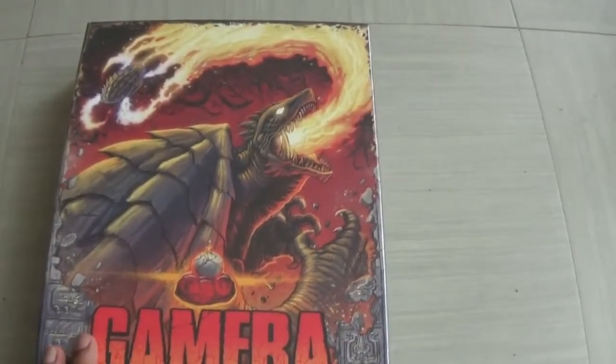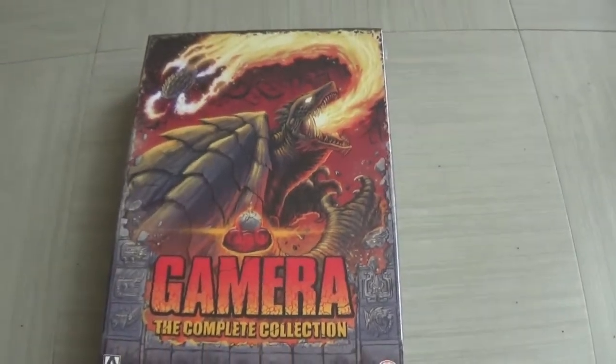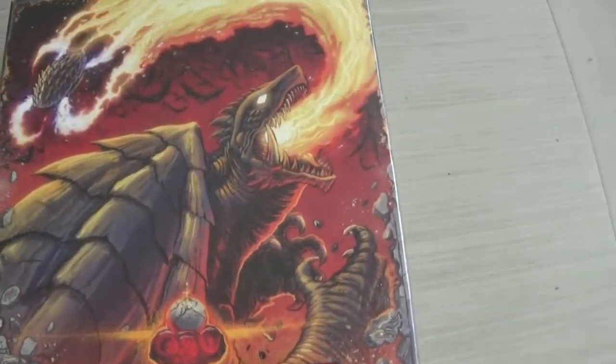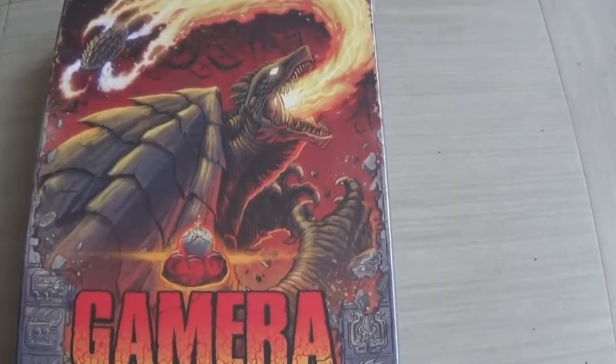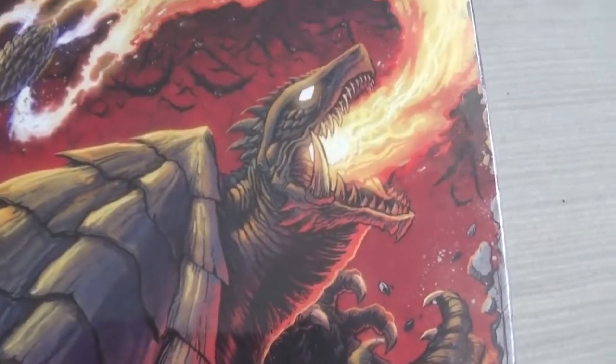Let's first of all just take a quick look at the front cover. There is Gamera, and this box set features some amazing art by Matt Frank, who is well known for his kaiju art. He was really excited to do it and just look at the amazing artwork there — just incredible.